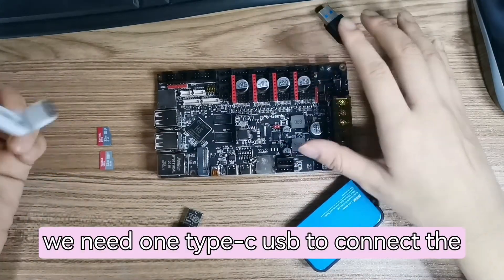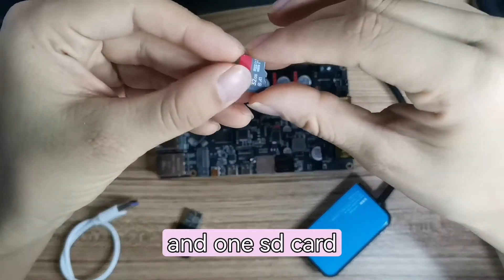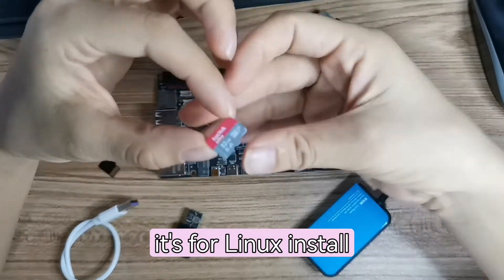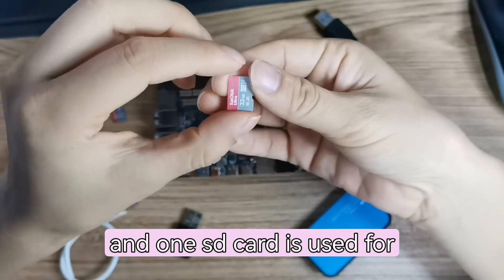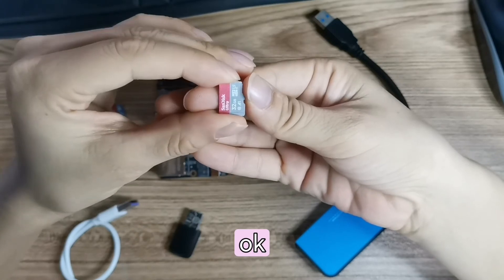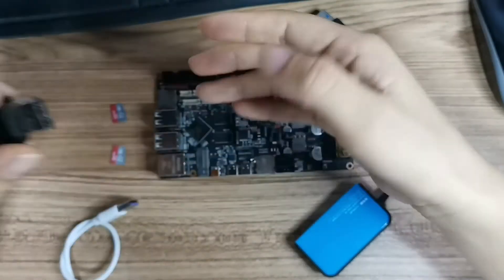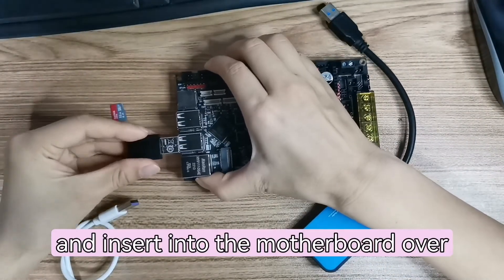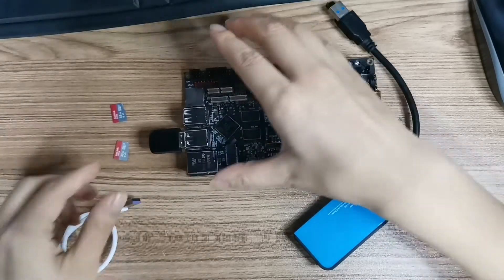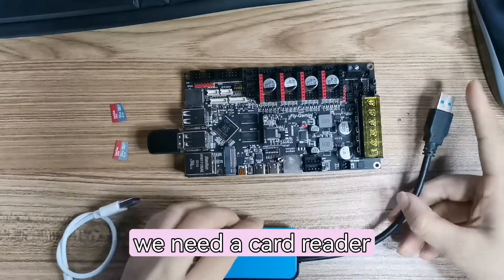We need one Type-C USB cable to connect the motherboard to the computer, and one SD card for installing Linux. Another SD card is used for installing Klipper. We also need one Wi-Fi connector — insert it into the motherboard. And we need a card reader.